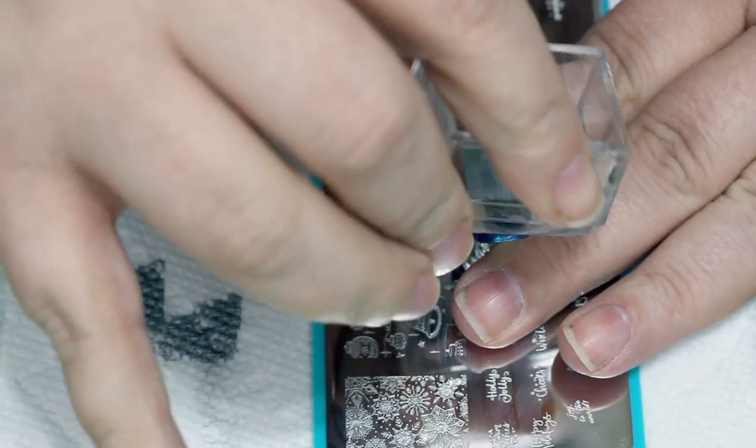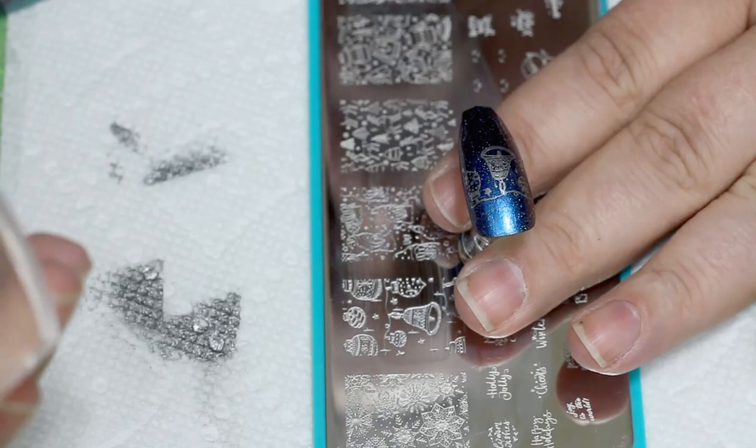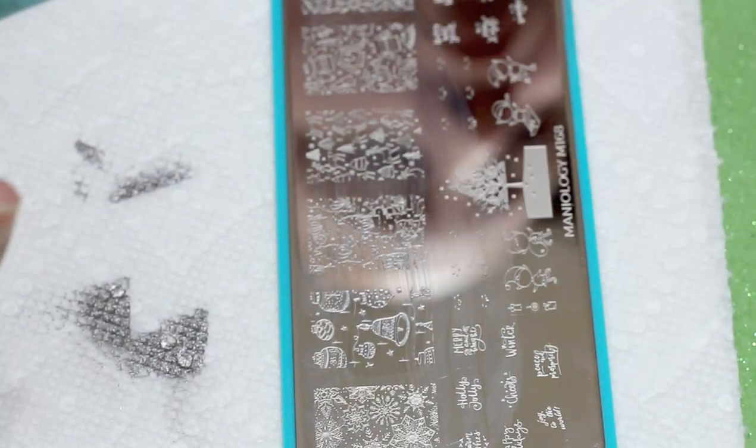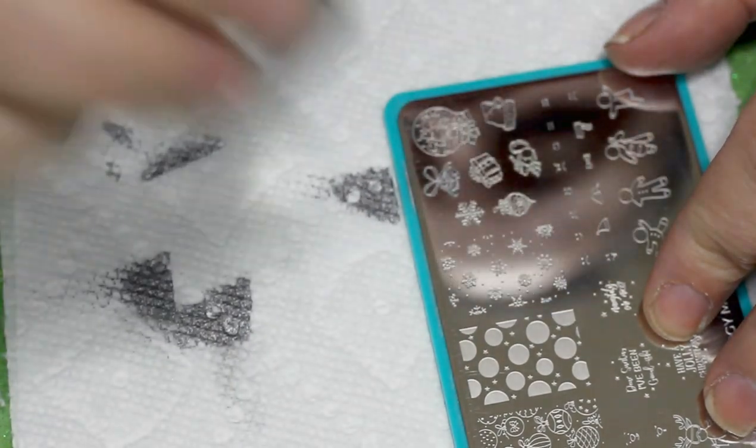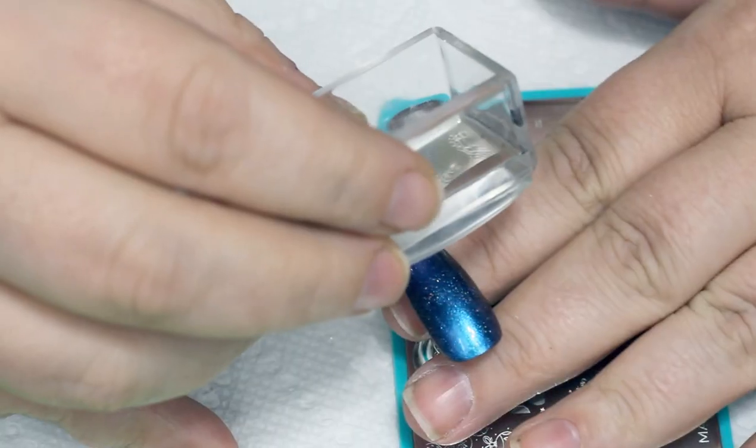Speaking of, I really need to reorganize my plate binder. If that's something you're interested in seeing how I do, let me know and I might film that for you. It is going to be such a mess.